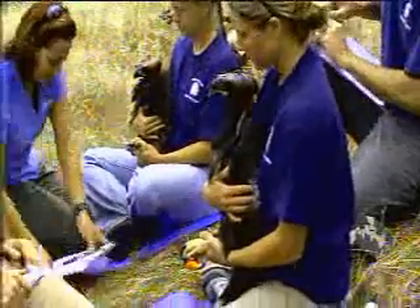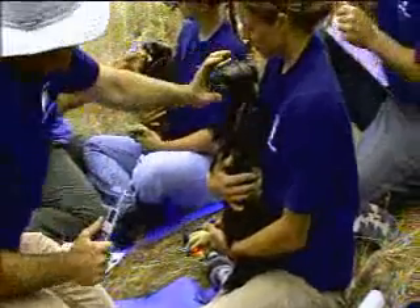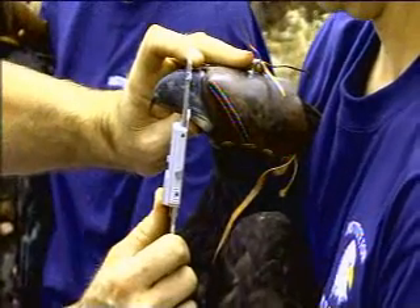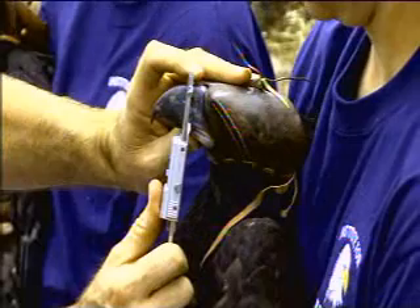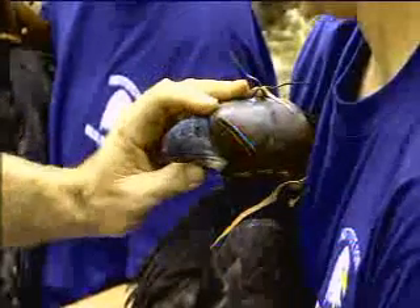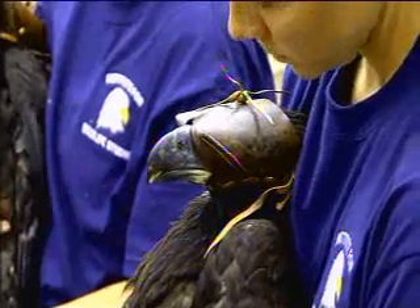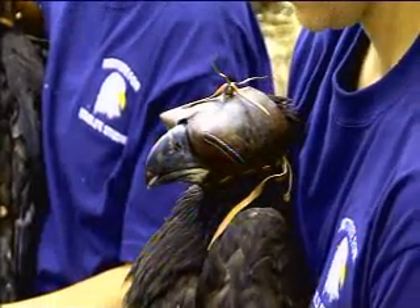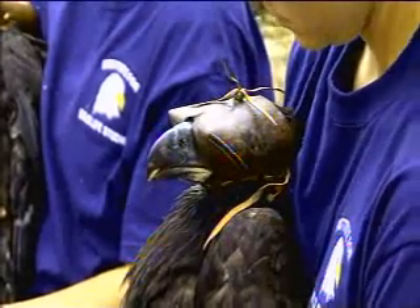The first thing we do is take some basic body measurements. One of the main ones is the beak depth — 32.3 millimeters. Generally at this age, if the beak depth is over 32 millimeters, they tend to be females. This one is 32.3, so we're going to band this one as a female.